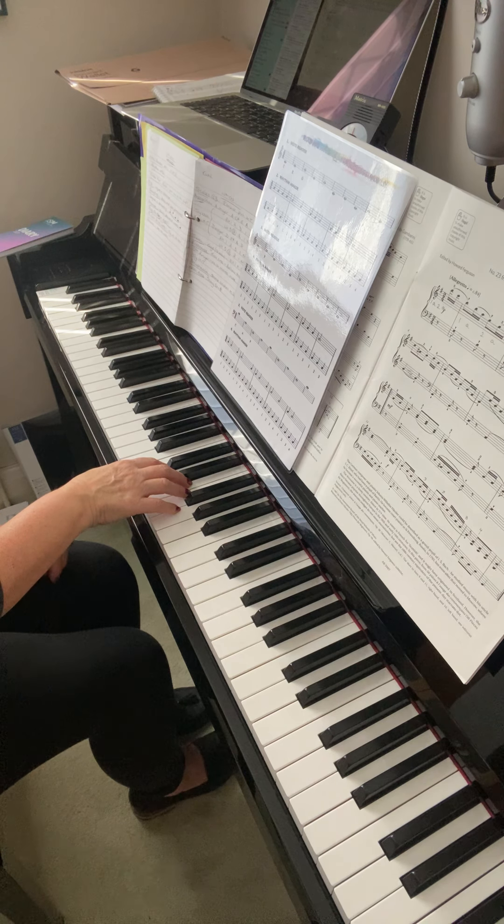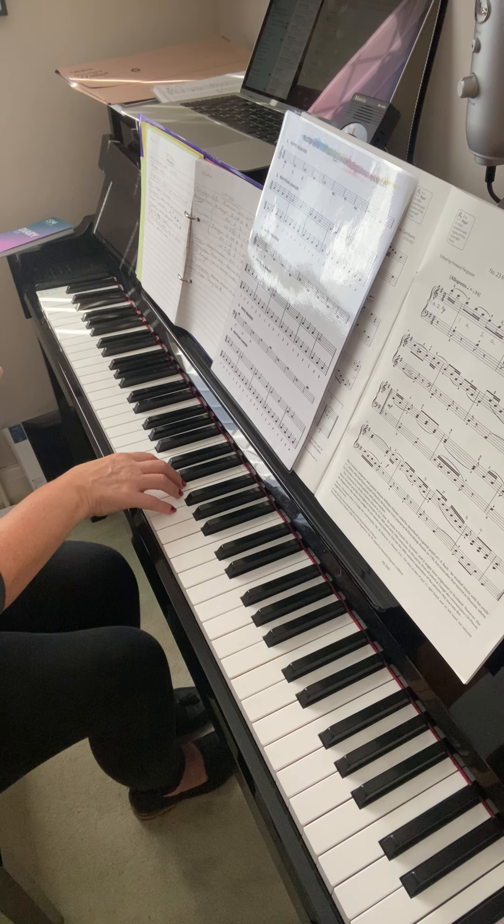Or sometimes I suggest to people: imagine the key you're playing on the piano is red hot. Red hot — and you don't want to hang about holding it because you'll get singed fingers. You want that quick reaction, like it's hot. That sort of reaction.